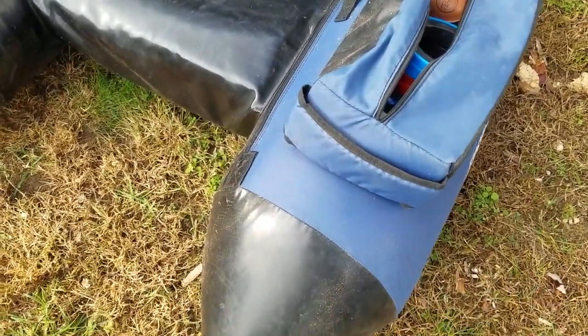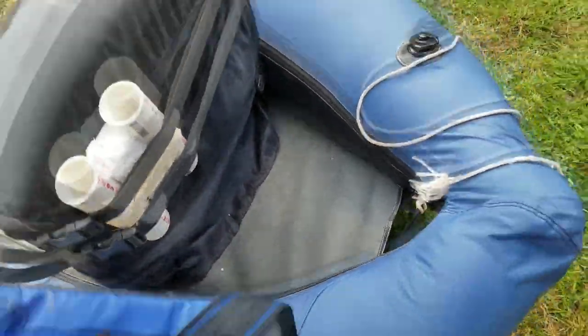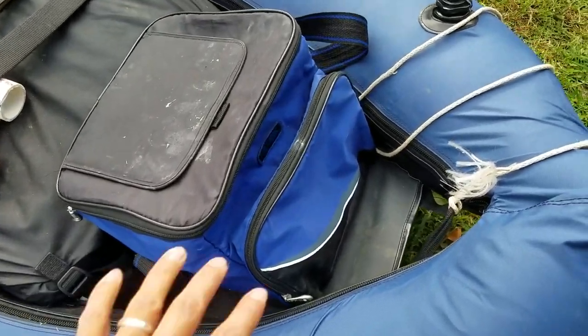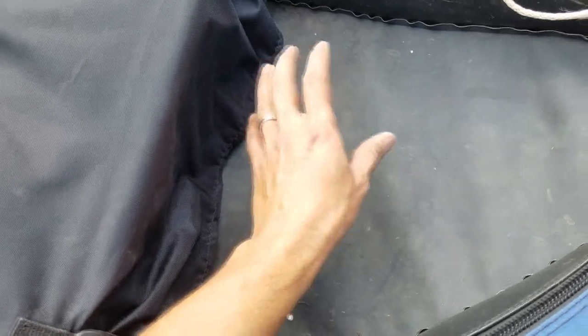It also has a built-in beverage holder — you can put your beverage of choice right in there, and it's got one on each side. On the back, this isn't really recommended for carrying, but I sometimes fit in a small lunch bag just to carry lunch if I'm out for a long day. Just keep in mind that whatever you put in this back area does fill in with water. Don't worry — it's not going to sink. It's got scupper holes on the bottom, which I'll show you in a second. Just keep in mind that whatever you put in here will get wet.